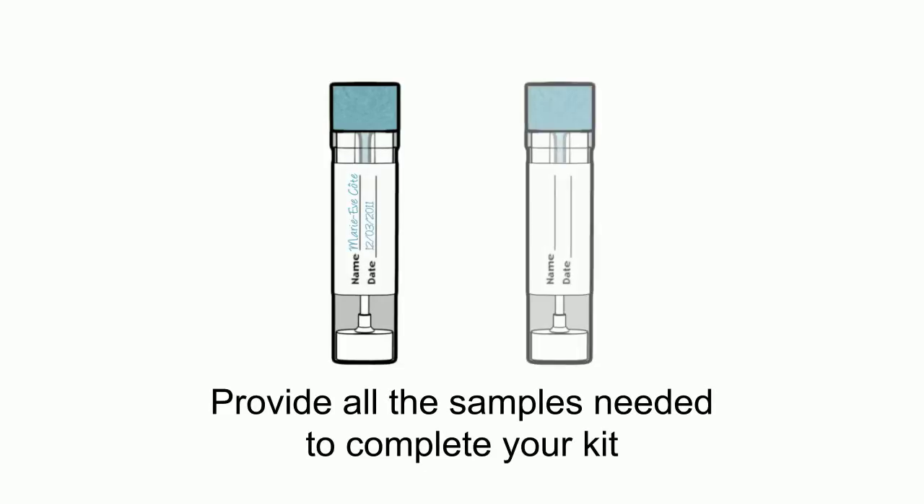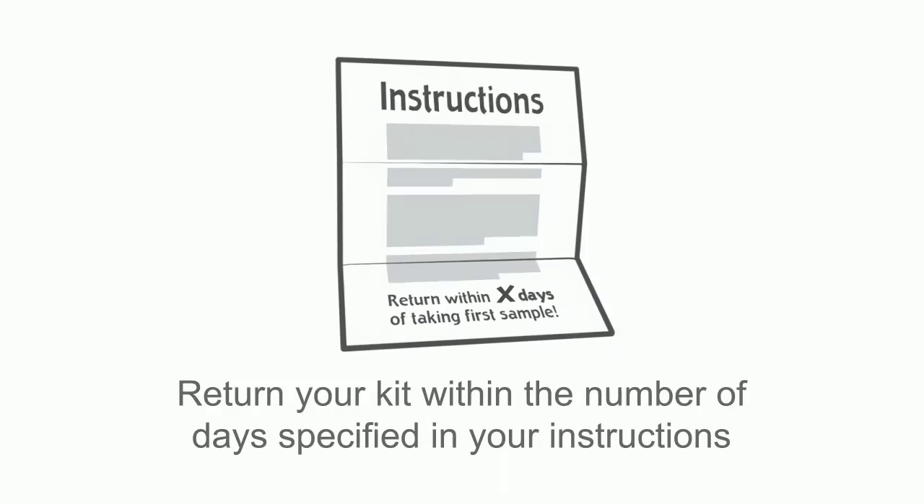If your kit includes a second bottle, repeat these steps with your next bowel movement to complete your two-bottle kit. It's important that you return your completed test kit within the number of days specified in your instructions.